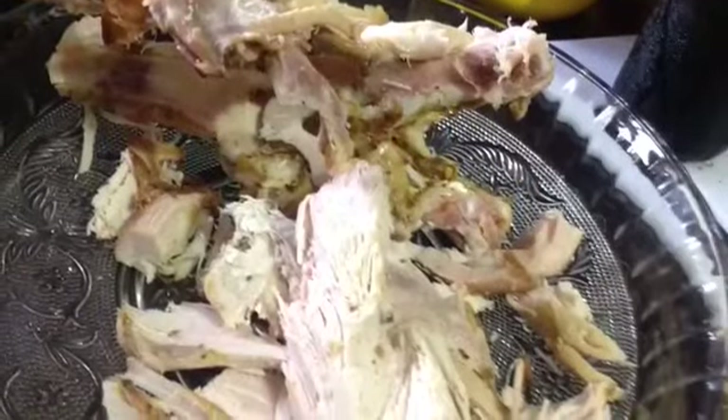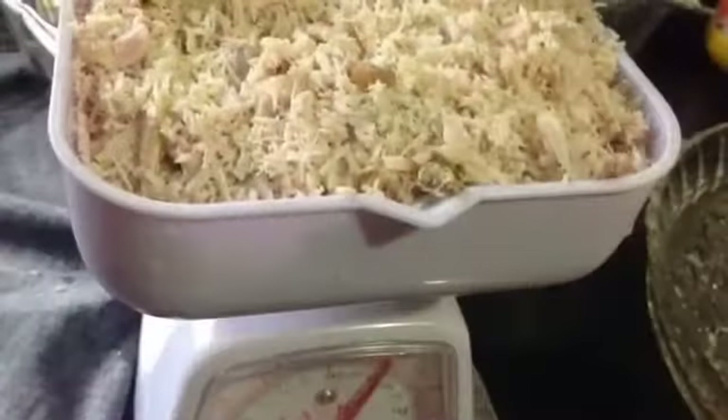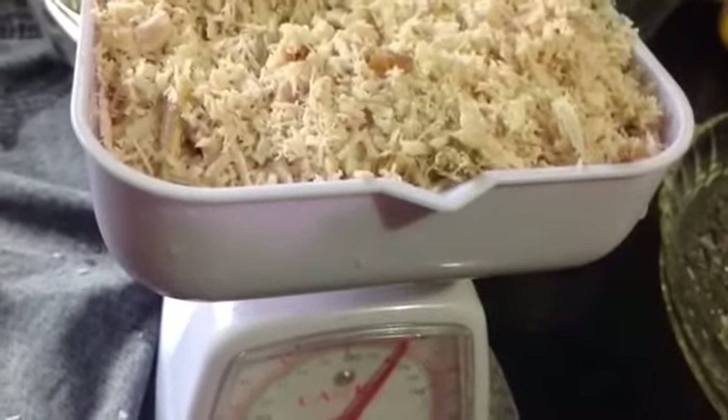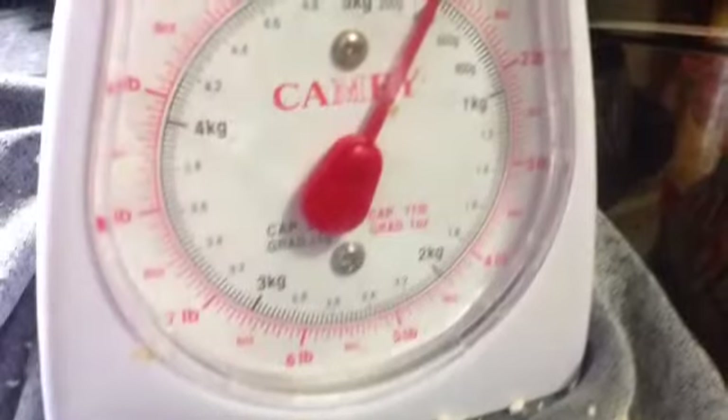I have some turkey remaining. I'm going to remove it from the carcass and place it into our food processor. I'm weighing it because I want to put the proper amount of seasoning in this meat. We have about a pound.